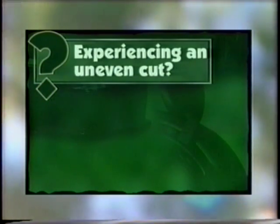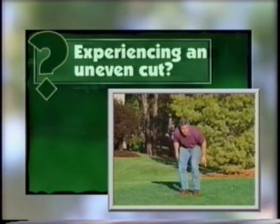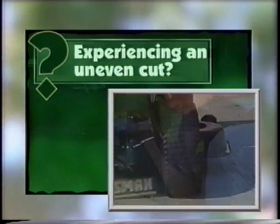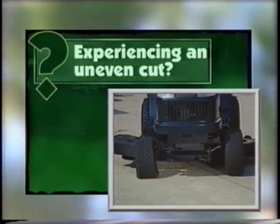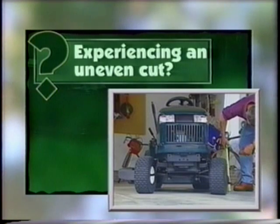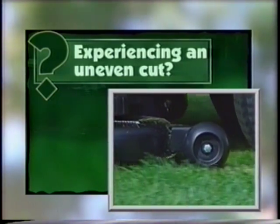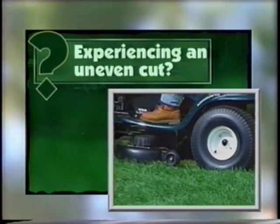Experiencing an uneven cut? There are several possible causes. Check the grass — if it's weighted down with dew or moisture, you're not likely to get acceptable results. You may have the throttle set too low; you should always cut with the throttle set at the fastest position for full engine speed. Is the tire pressure even and at the proper level on all four tires? Is the mower deck properly adjusted front to back and side to side? Your owner's manual shows you how to adjust the mower deck. The gauge wheels are designed to protect the mower and the lawn at high spots in your yard — they should touch the high spots only. On flat ground, they should not touch the ground. When properly adjusted, they'll be at least three-quarters of an inch off the ground with the mower in the mowing position.